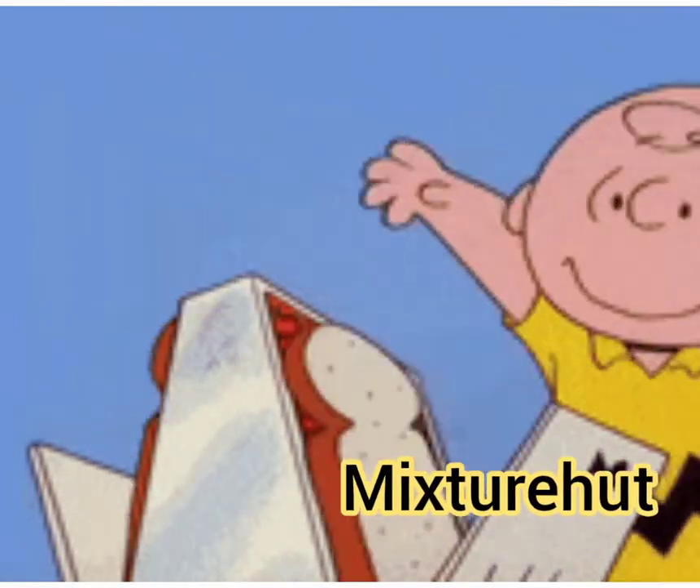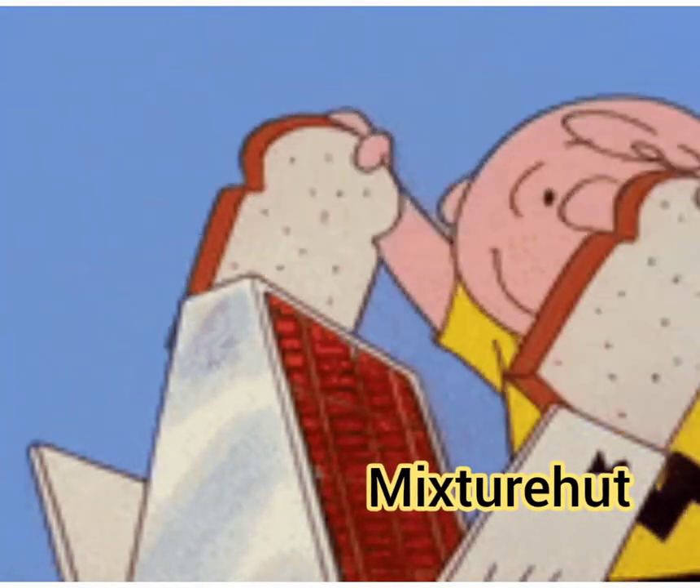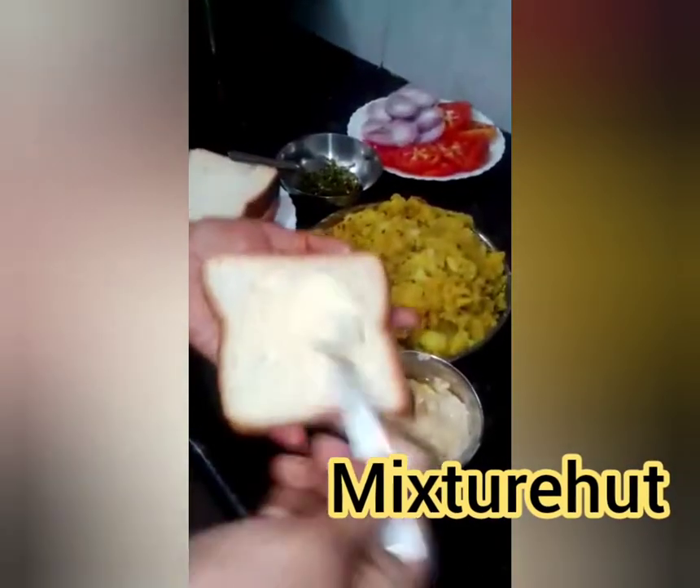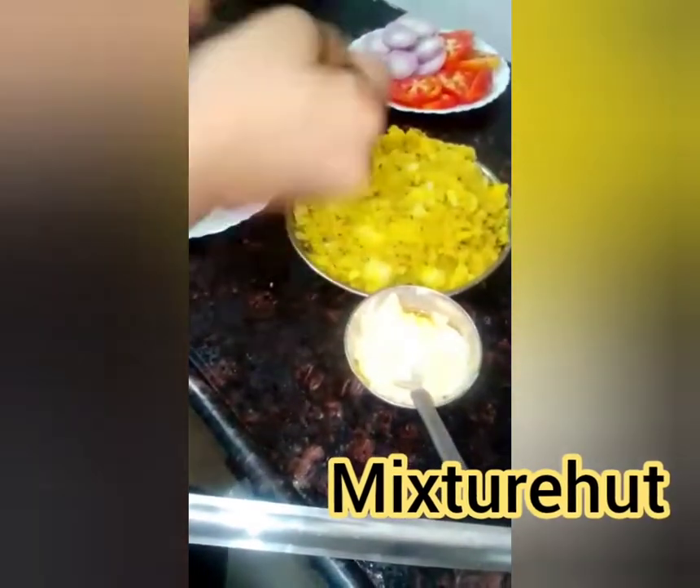Put some butter on the bread. Now place it on a non-stick pan and apply some more butter on the bread.